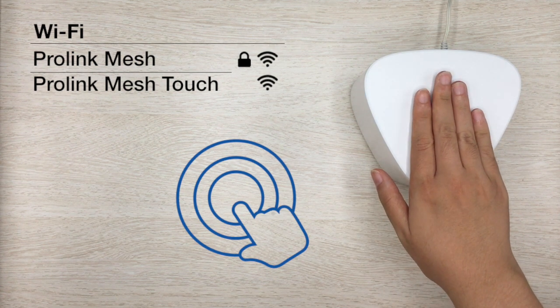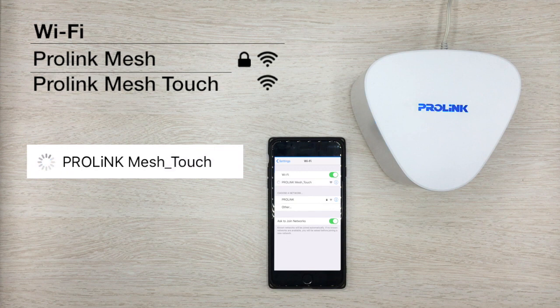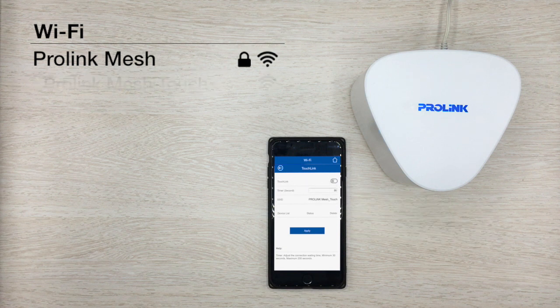Touch the router and wait for the blinking light. When the light is pulsing, connect to the network and enjoy your Wi-Fi. When you are done, simply disable the network to control who can use this feature and when you want it.